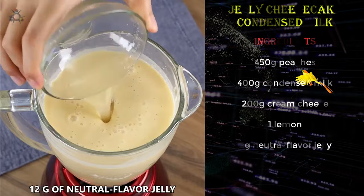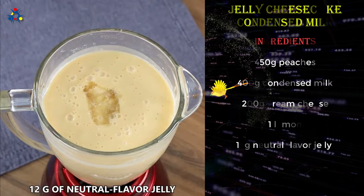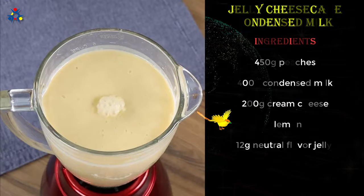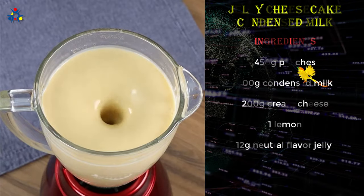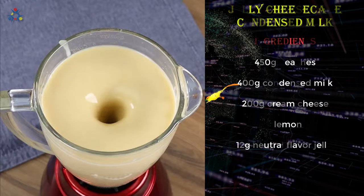Add 12 grams of neutral flavor jelly and mix well to blend the jelly in. If you're loving the recipe, like the video and share it with your friends — this will help us greatly.